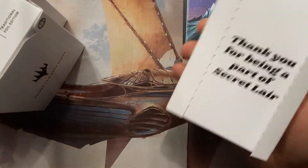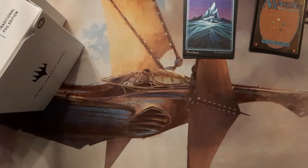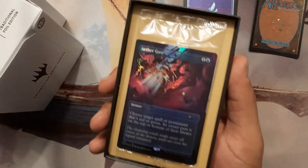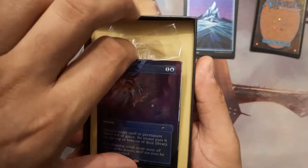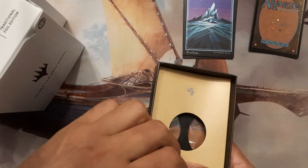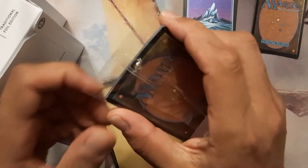What do we got next — Far Out Man! Let's get there. The Far Out Man — I don't remember what's in it, I'm not gonna act like I do. Aether Gust! That looks cool. Let me see here. Gotta be careful.